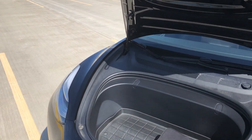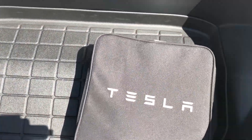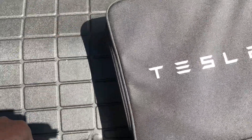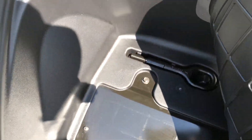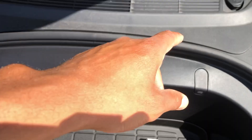So it's open, and it looks like there's supposed to be an engine here, but there's nothing. There's just a bag — it says Tesla on it — and underneath there I think is a tire jack or something. You could put maybe a bag or something right in here.